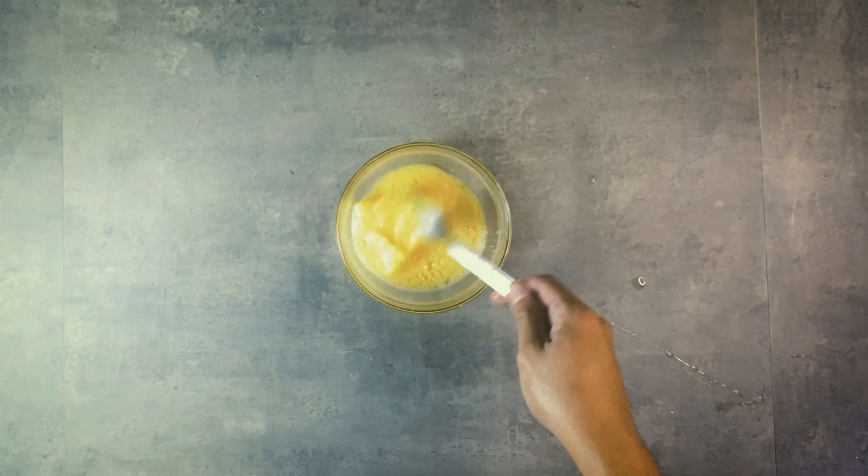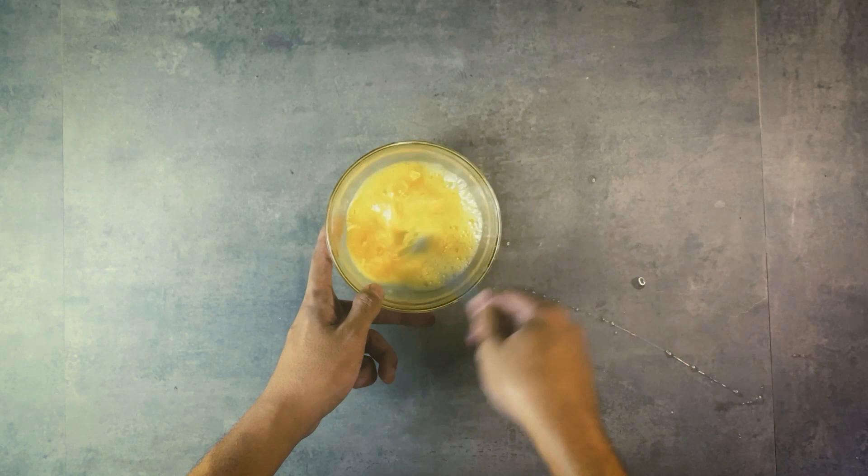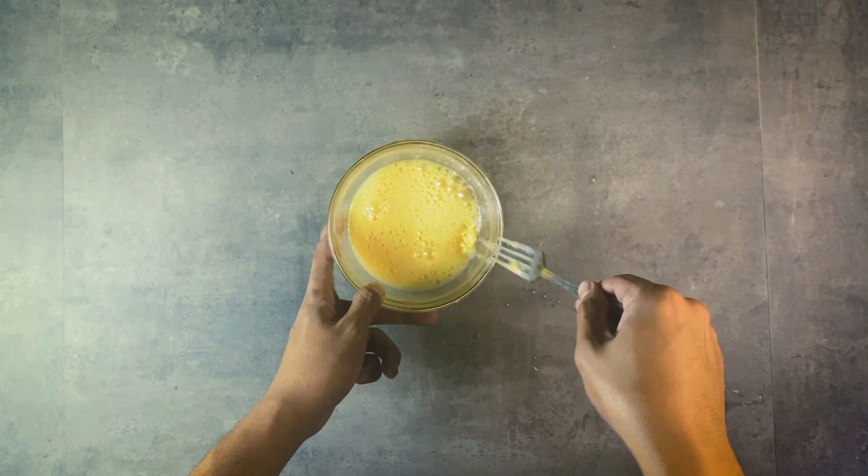Add in half of the butter — that's about half a tablespoon. Continue whisking, then add in the other half. The butter will help your scrambled eggs get really extra creamy without using cream. Just make sure to do all of this right before cooking, not in advance, because it will be useless.